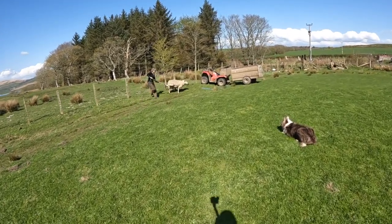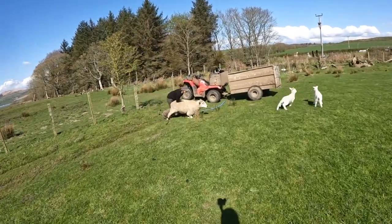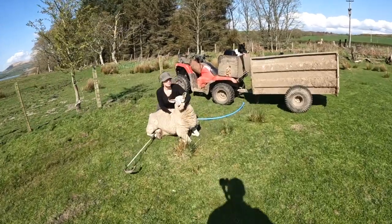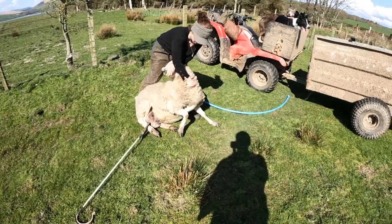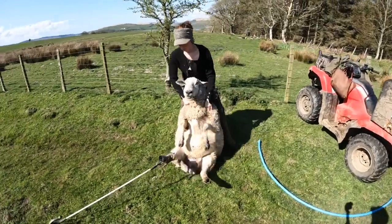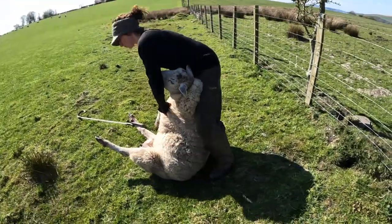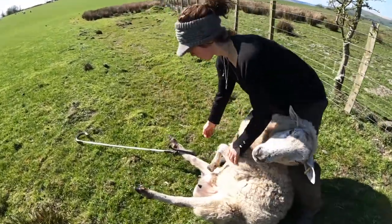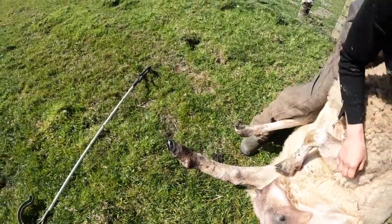Here you can see I just hook the leg and then I've got control of the sheep. I quickly work my way up the body to the nose, because that's the best way to get control of the sheep. Ask the dog onto the bike and voilà — we'll be able to trim the foot. And here I'll show you how the stick unclips. And there you go, it's as simple as that.